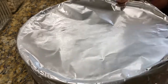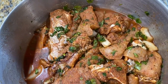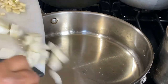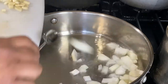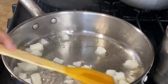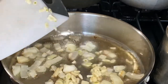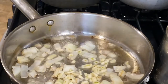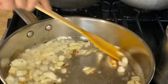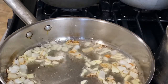Here's our chicken, seasoned. We're going to add some onions in this oil. Okay, that's about ready, then I'm going to add the garlic — garlic in there.